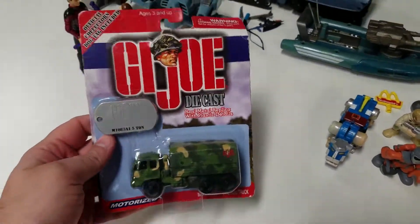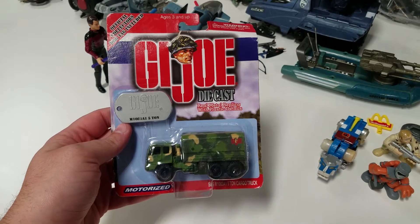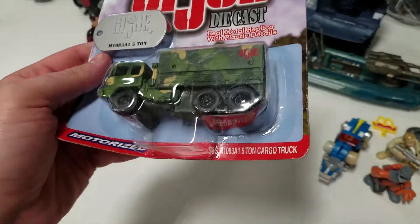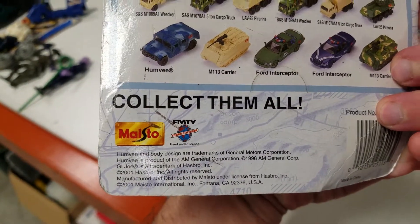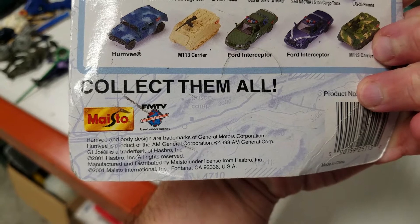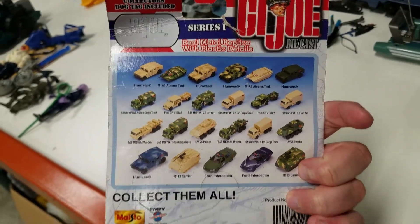I have a quick one here. This is a G.I. Joe die-cast real metal replica, motorized five-ton cargo truck. These are made by Maisto, I think it's called — I don't know how you pronounce it. Part of, obviously, Hasbro.